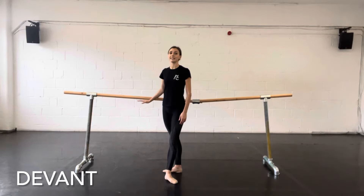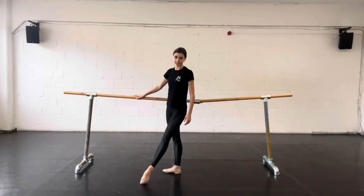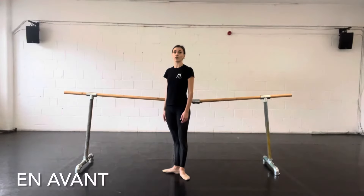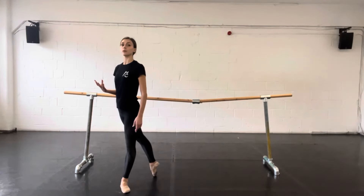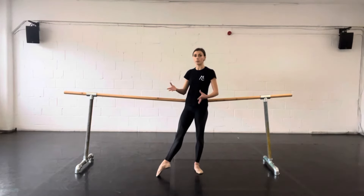Devant means front, and derriere means back or behind. So a tangi devant would be a tangi front, and a tangi derriere would be a tangi to the back. An emblipé means forwards, so perhaps moving forwards. An emblipé is the reverse — backwards — so you might do something moving backwards.